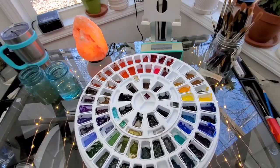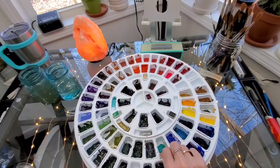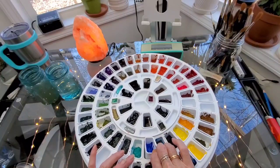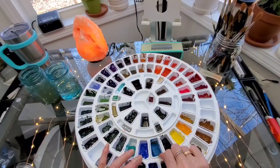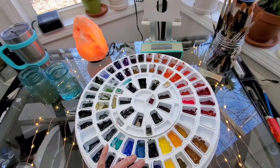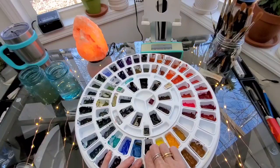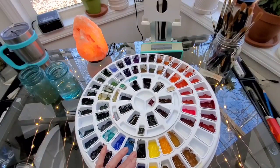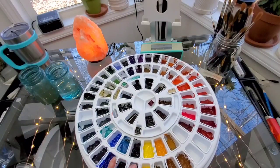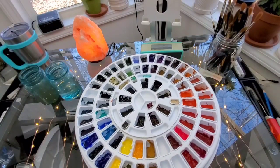Prussian green. Ultramarine turquoise. Phthalo green. Kyanite genuine. Indigo. Cobalt teal blue. Indanthrone blue. Cobalt blue, which is Rembrandt. Ultramarine blue. Cerulean blue. Cerulean blue, which is also Rembrandt. Prussian blue. Phthalo blue - these are very similar. Mayan blue genuine. Permanent yellow light. Lemon yellow. Nickel azo yellow. Quinacridone gold. Gothite brown ochre. Permanent yellow deep. Yellow ochre.